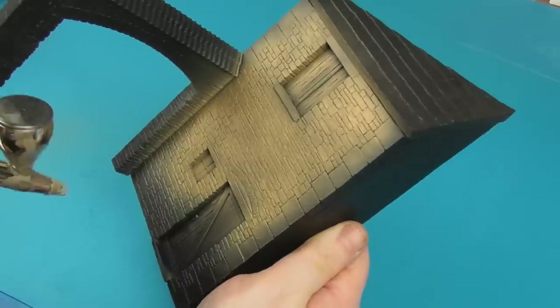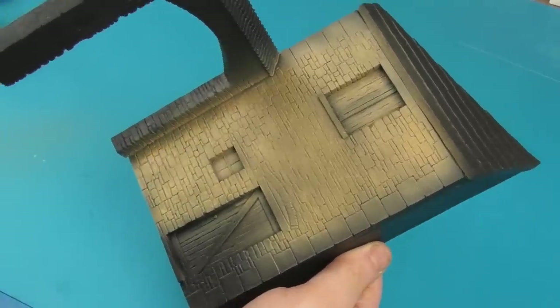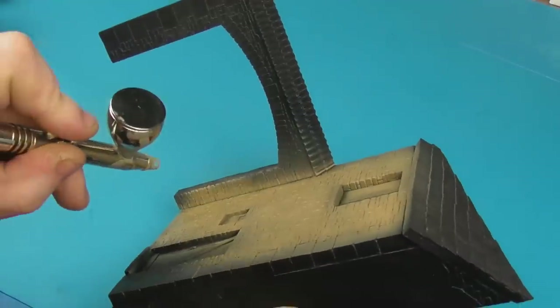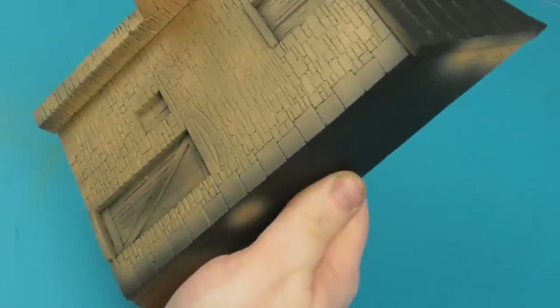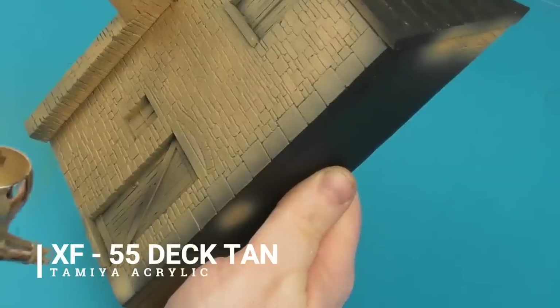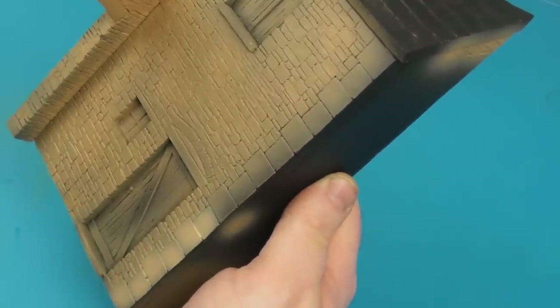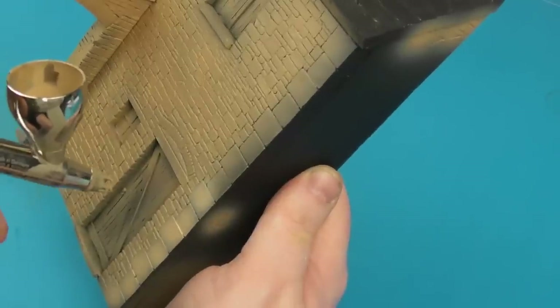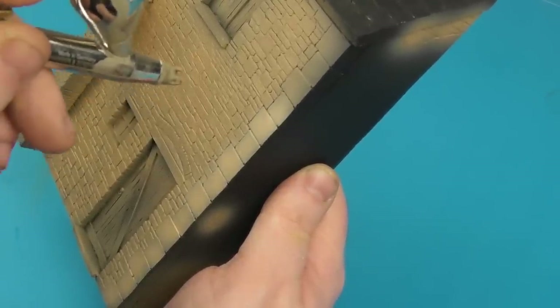I'm not really a diorama builder as such, so I was very much inspired by the fantastic work of CW Modeling, who does absolutely amazing scratch-built diorama bases and gorgeous buildings. I really did just take a lot of inspiration and advice from his videos, so do check out his channel — link in the description. Then I'm going to take some Tamiya Deck Tan and start sketching in the capstones.